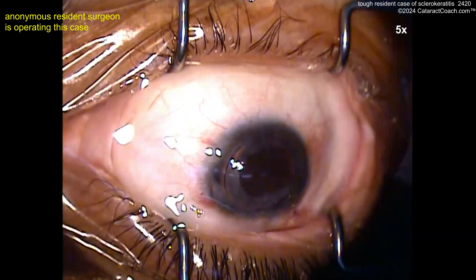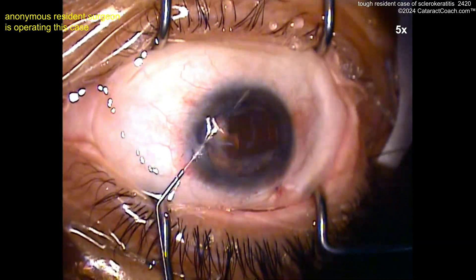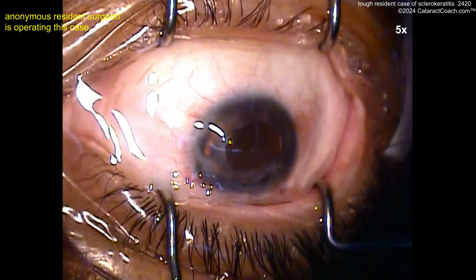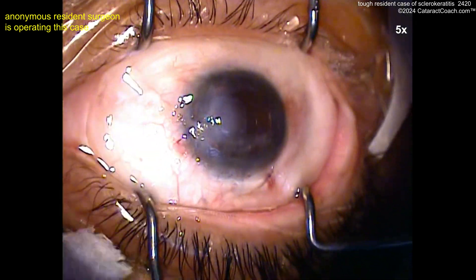This patient can have a really nice outcome here. Just don't forget to hydrate that paracentesis. Beautiful job here. So young resident, thank you for sending the video in, even in this odd-looking format.